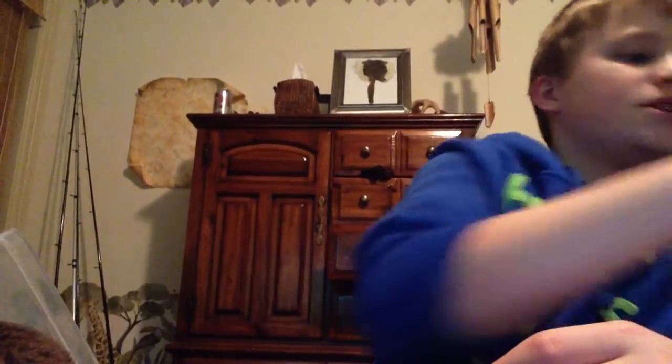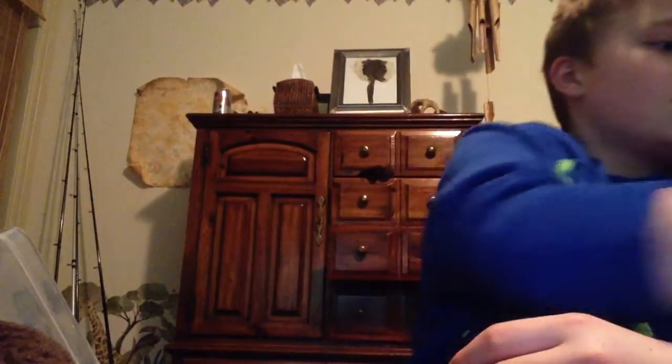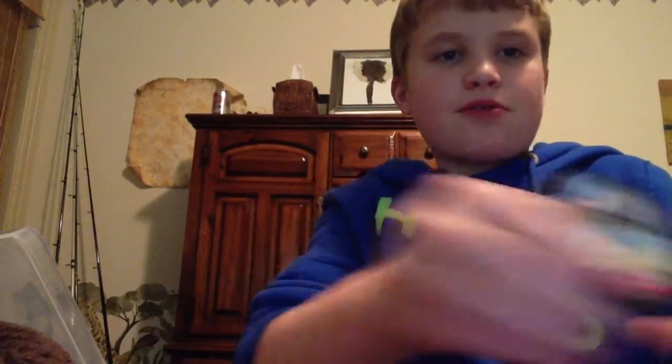These are my plinking around pellets. I use the Crossman Destroyers, the Gamo Hunters, Gamo Master Points, the Gamo Match, and the Magnums. Those are just my plinking pellets — the ones that I just kind of shoot for fun with. That's my pellets.